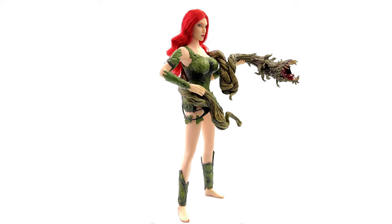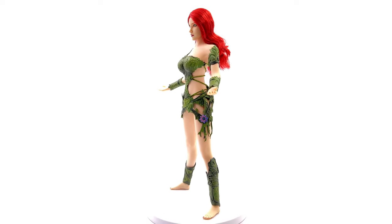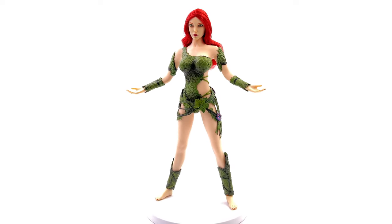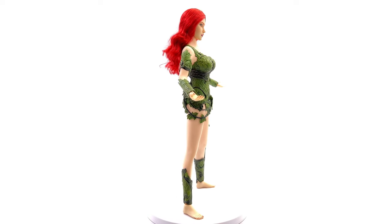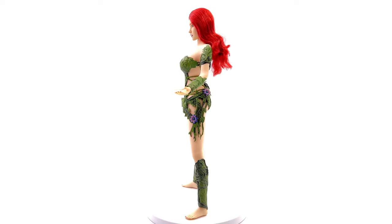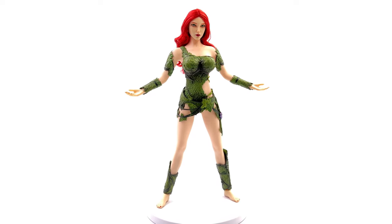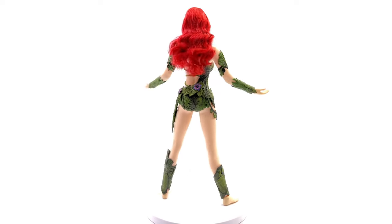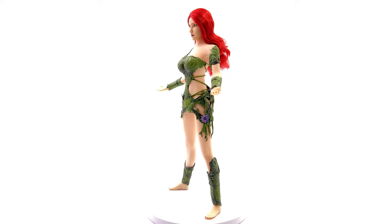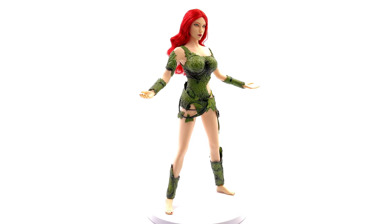I got mine from ToysWonderland.com — link in the description below for reference purposes only. Don't forget, this is not a promotional video; this is a review on a third-party unlicensed unofficial figure. While you're down there, why not hit that subscribe bell notification icon and join button if you like the sound of having your name in the end credits of my reviews. Like, comment, and subscribe, and we'll catch you in the next video.